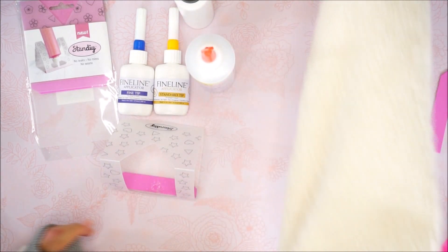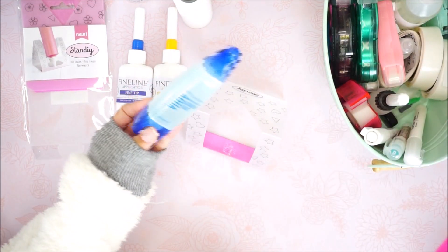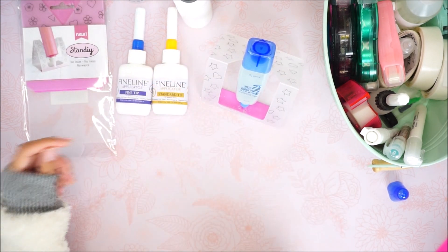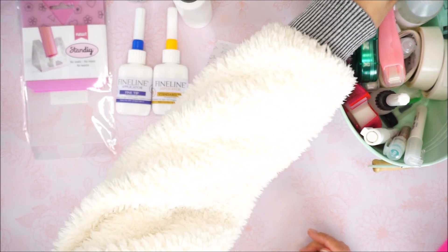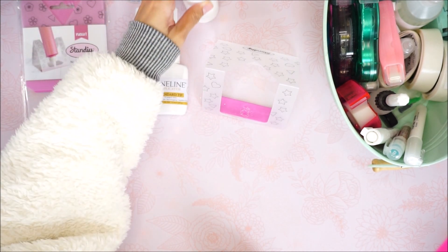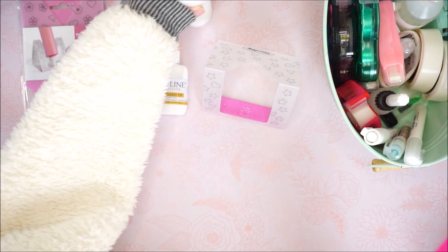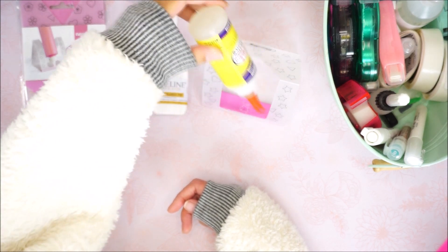The other glues I use — there's the Tombow Mono Aqua liquid glue. It has a cap, but if you're using it consistently you can just leave it in the stand and use it for your project. If you want to take it off, cap it, and put it away, you can — or you can leave it as is. Like I said, I kept this glue on here with a finer tip for months and it still stayed unclogged.